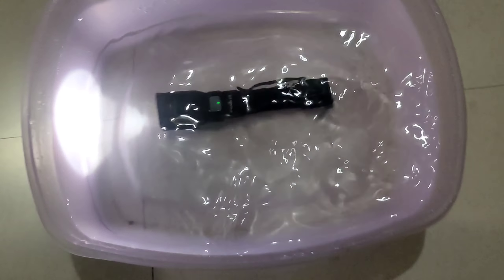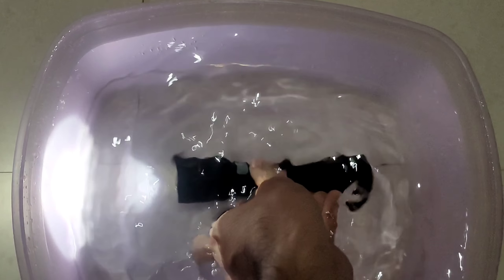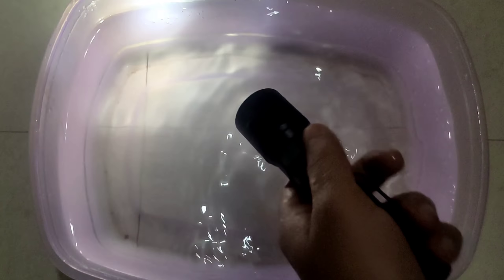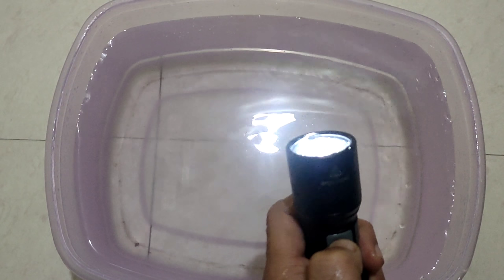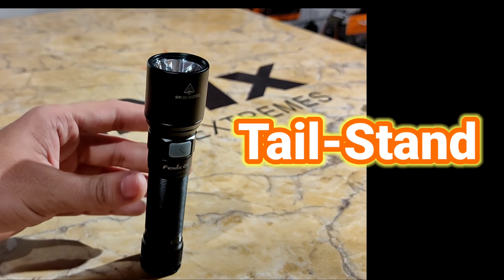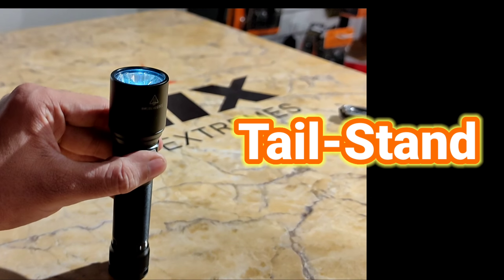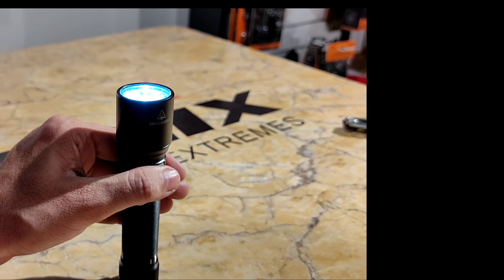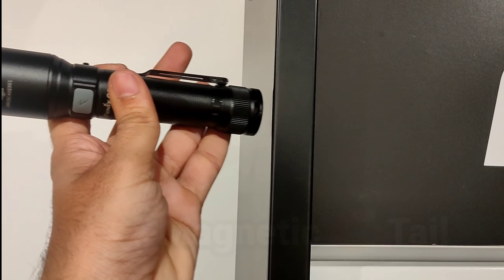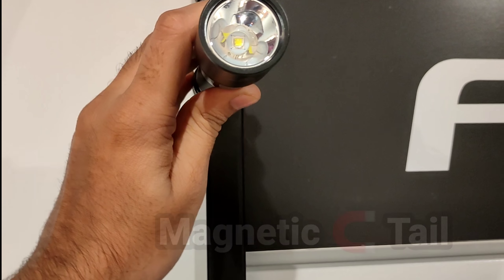Many people ask about waterproofing — you can see the whole torch is waterproof. This is fully waterproof. It also has a tail stand feature — useful when a car tyre is broken, you can stand it on the bonnet and use it as a work light.